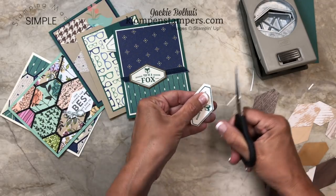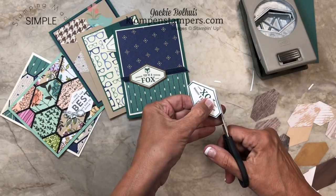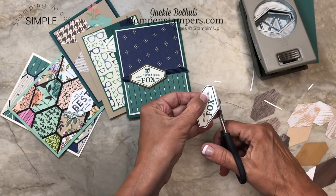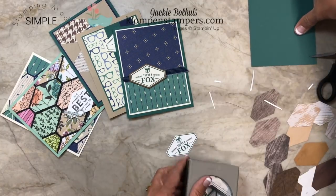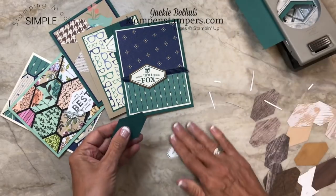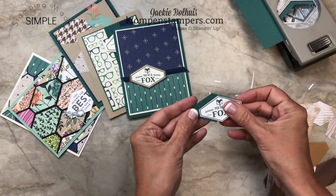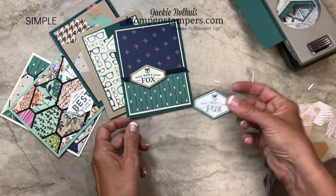I think it works best to punch it first, because then you just have these really nice straight lines, and just do one big clean cut on each side. And then you can go ahead and punch a piece of cardstock to coordinate with it. Look at how easy that is to layer, and then go ahead and create your card with that.